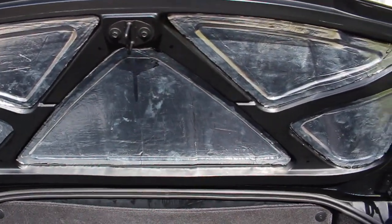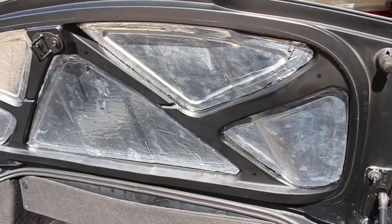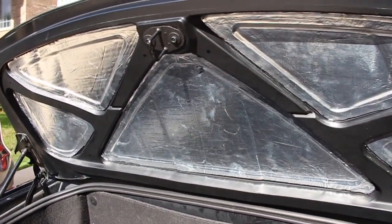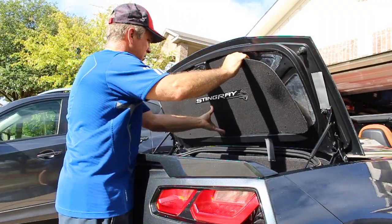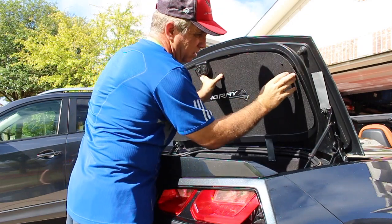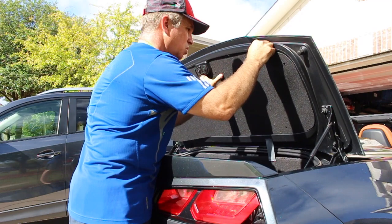We'll go ahead and apply the decorative backing to the trunk. It has a Corvette Stingray emblem on it. All I'm doing is applying a little bit of duct tape temporarily so that I can mark the holes.